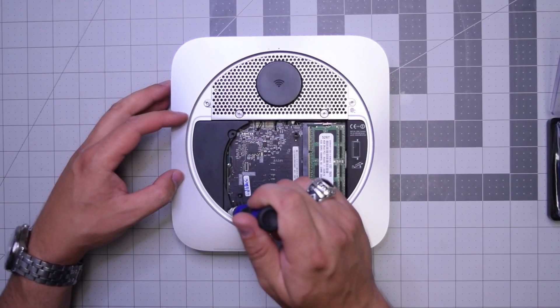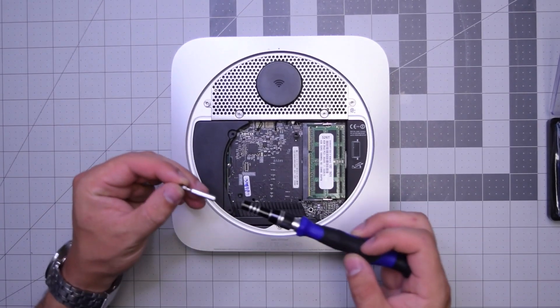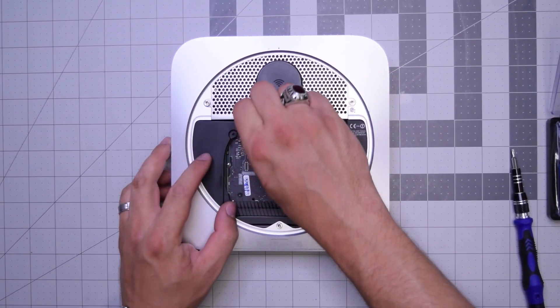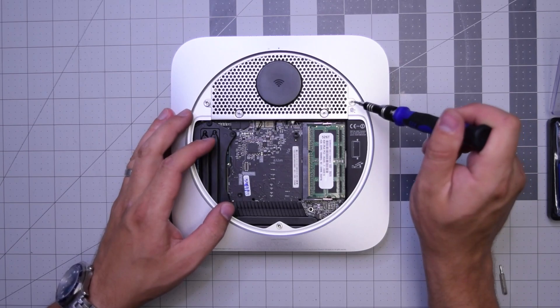Next, let's remove this T6 screw that is securing the bracket — it's just a plastic placement bracket. Go ahead and remove that screw and just pry it right out, then put it to the side.